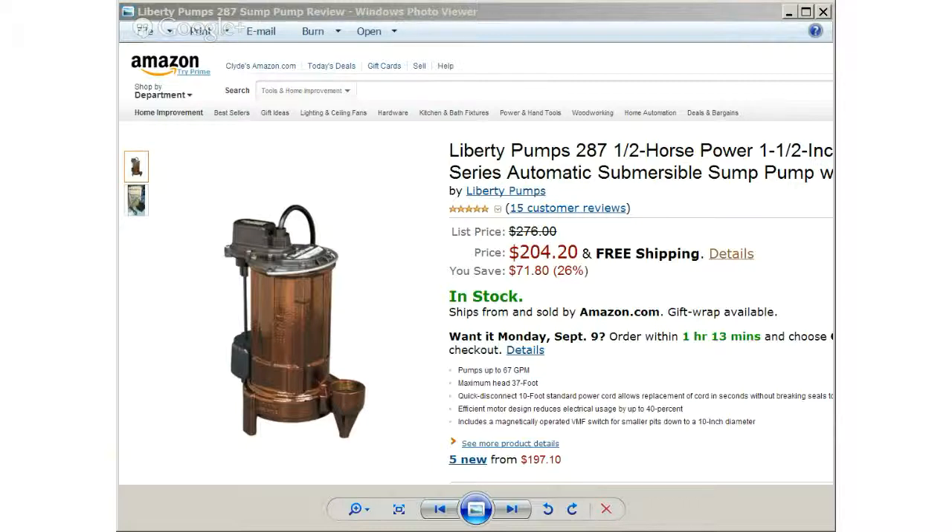All this and a 2 year warranty. For more information, head on over to Sump Pumps for Us and get your hands on this powerful Liberty Pumps 287 1.5 horsepower sump pump at the lowest price around.